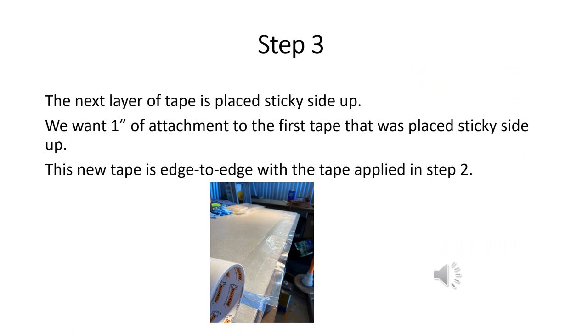Layer 3 tape is placed sticky adhesive side up, edge to edge with the tape applied in layer 2, and it has a one-inch overlap with the tape originally placed as layer 1. Now we should see two inches of adhesive sticky side up, a one-inch strip that is not adhesive, and then a one-inch strip with the adhesive sticky side down hanging over the edge of the work surface.